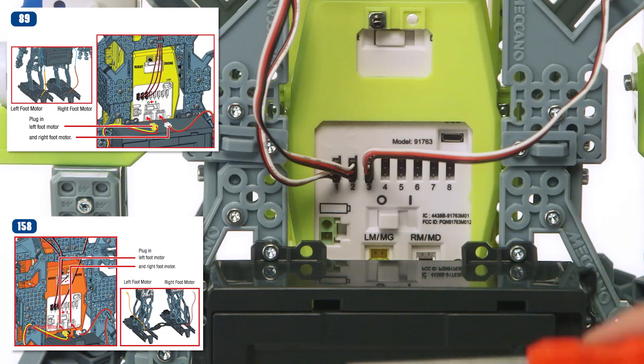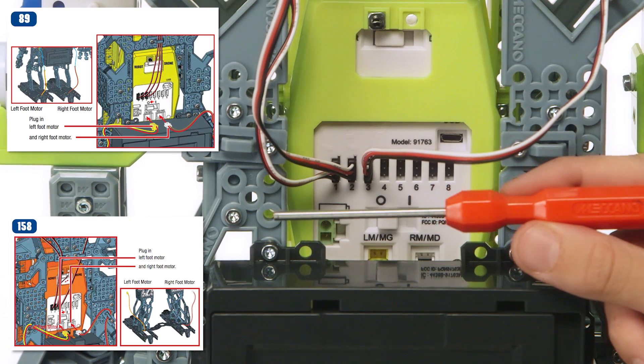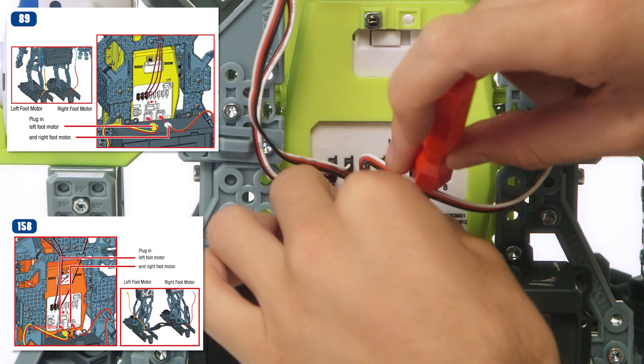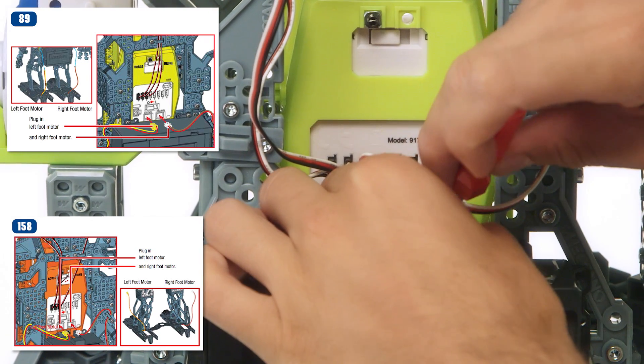After the arm servos are plugged in, now it's time for the feet. This is also easy to do. The plug for the left foot motor goes into the left port of the Mechabrain. The right foot goes into the right port. They're color-coded so you can easily identify them.